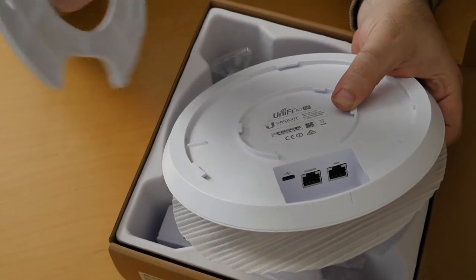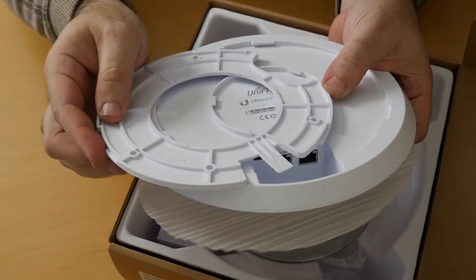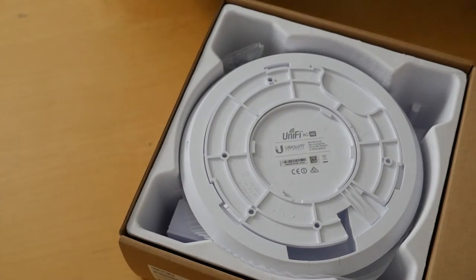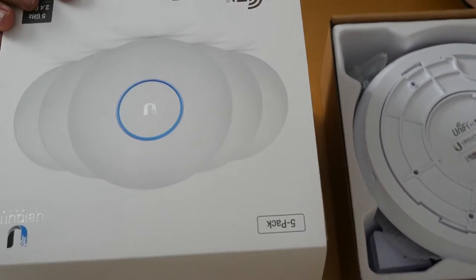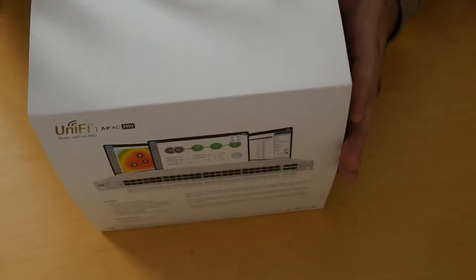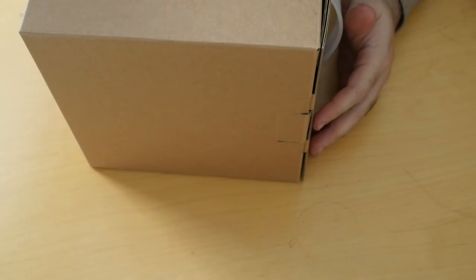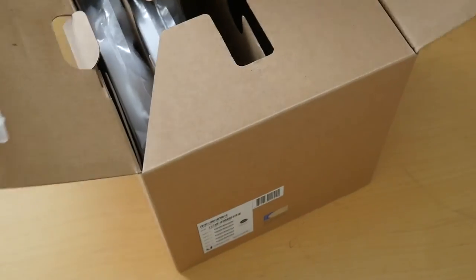This mount is supposedly exactly the same as the one on the AP Pro, and we are going to compare the two. Since I deploy a lot of these, I have a five-pack of AP Pros always at hand. We are going to take one out and compare the size between the Pro version and the new HD version.